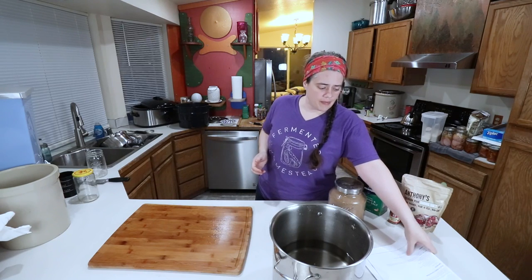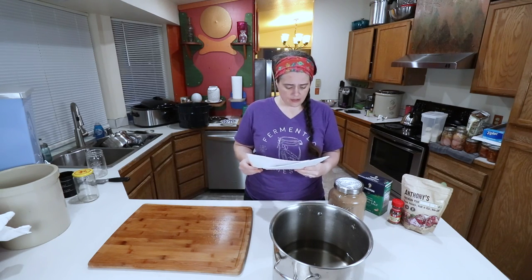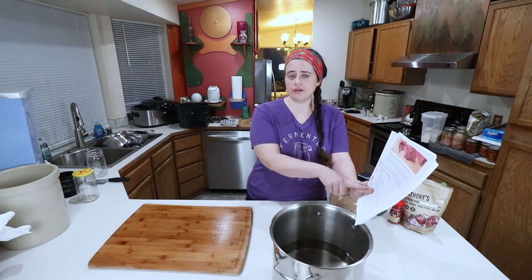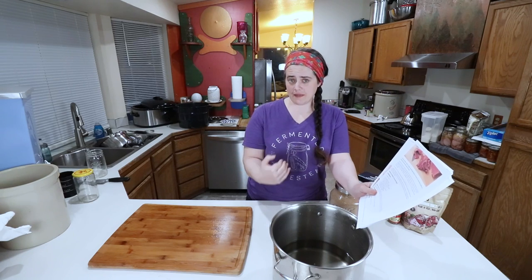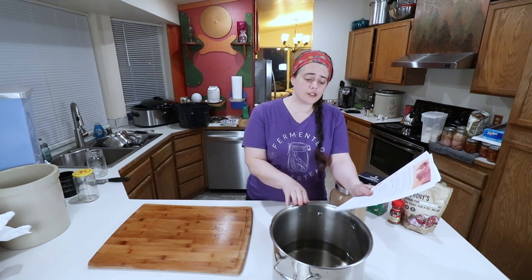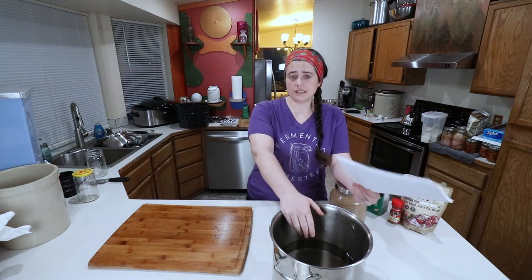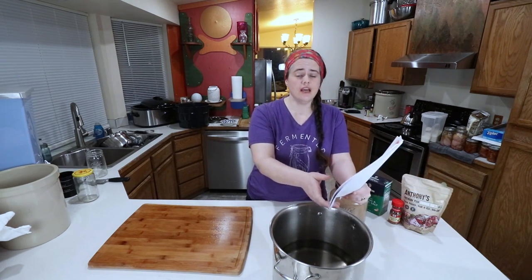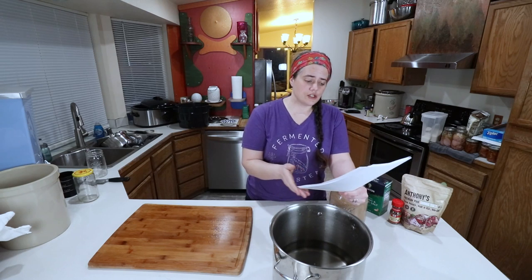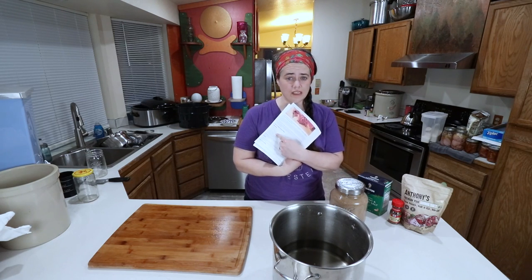So we're going to go ahead and do this recipe. It's from Taste of Home — just how to make corned beef basically. In our pot we have one gallon of water. We're going to double the recipe, but do it slightly differently so we don't have to wait quite so long to add the meat. We're putting half the amount of water in the pan first, then once the salt has melted and everything's married together, we'll add the other half. I'll link this recipe down below so you can follow it.